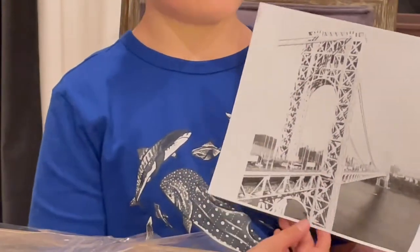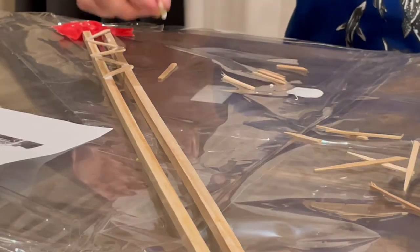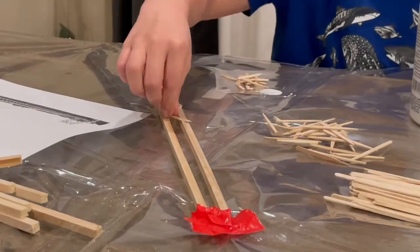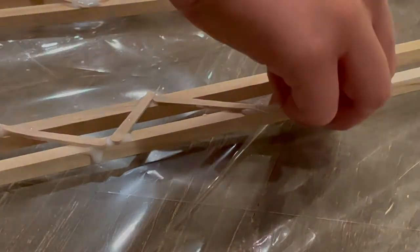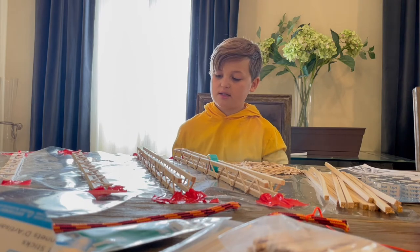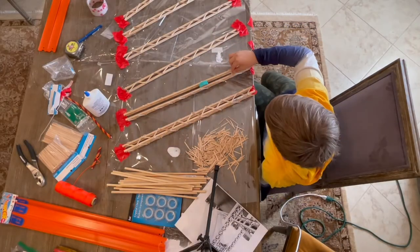We are going to now build these towers. Now I am building the main supports of the bridge — there's going to be a total of four supports to hold up the cables. Right now we are going to connect the trusses that are going to make the towers, which are going to be connected to the cables that will allow the bridge to hang. Now we are building the trusses that go on top of the towers.